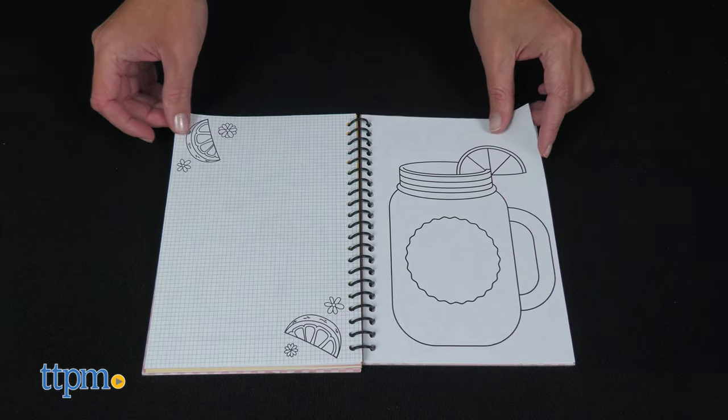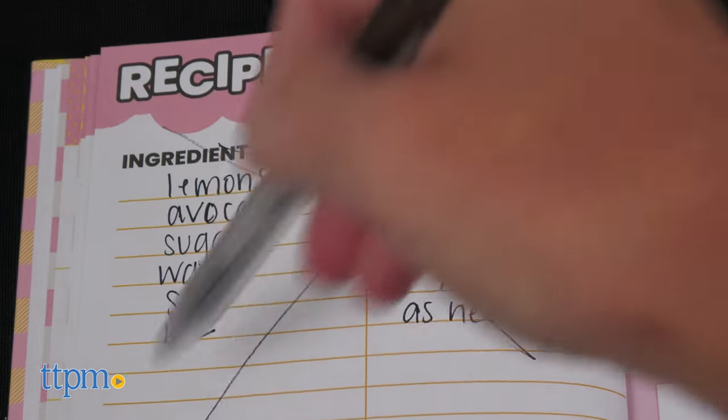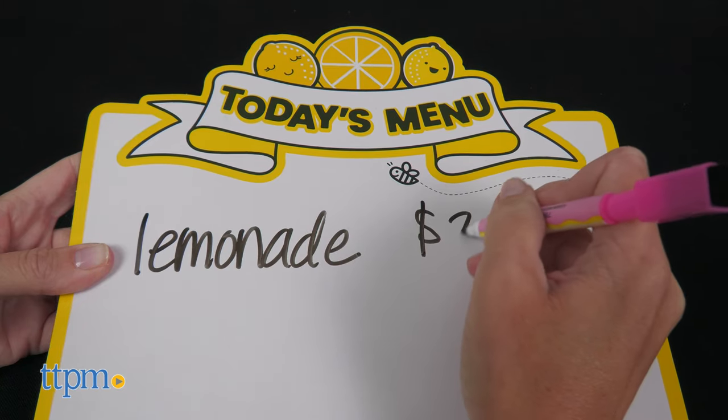Test out lemonade recipes and record which ones you liked and which ones you didn't in the My Secret Recipes book. Do you have a favorite lemonade recipe? Share it in the comments!